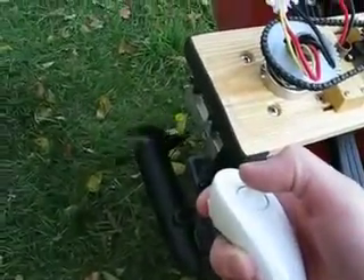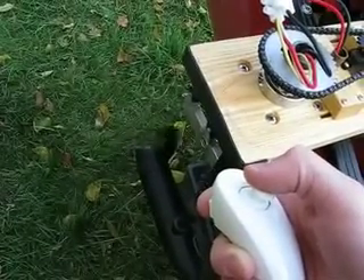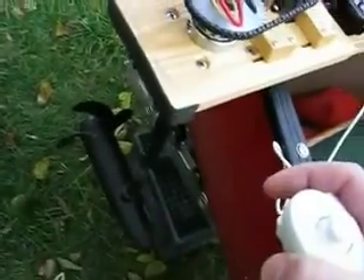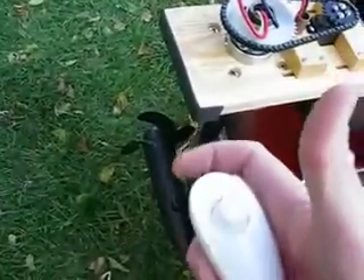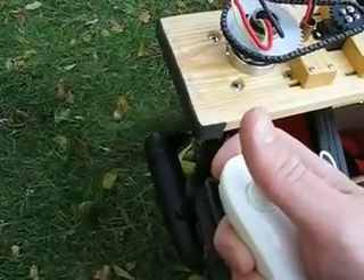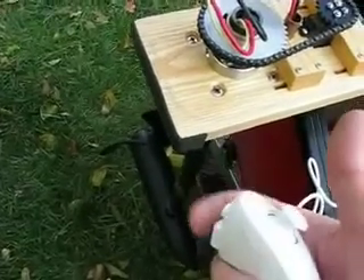I can use the joystick in the forward-back direction, and that's what spins the motors in one direction or the other. The other type of steering, besides turning the motor, is to hold the top button and move the joystick left and right. Basically, this is steering and this is throttle.